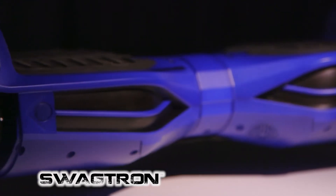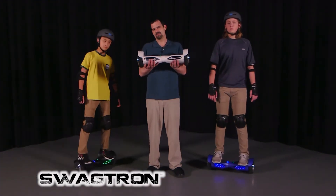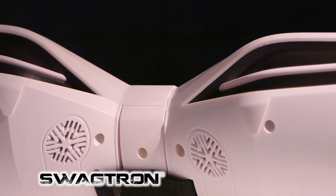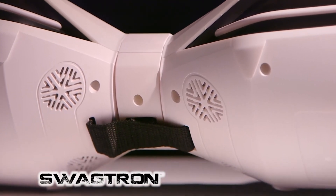In the middle, connecting the two foot pedals, we have the new Swagtron differential gear, and that allows for maximum rider response. Right here you can see the space for quad Bluetooth speakers, and you can sync your Swagtron with your iOS or Android device.